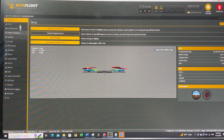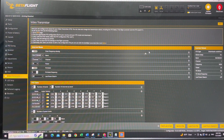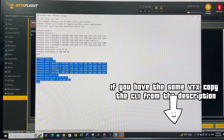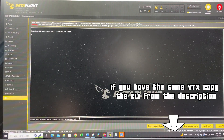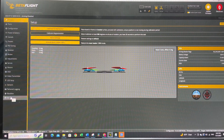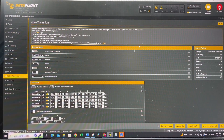Once reconnected, go to the Video Transmitter tab. If you haven't loaded a VTX table yet, it will appear empty. Go to the CLI, open the VTX table file, copy it, paste it into the CLI, and hit enter. This should set up your VTX table properly. Reopen Betaflight and go to the Video Transmitter tab — your VTX should now be configured. You can choose your band and channel; I like to keep it on Race Band 1. Power options are 25, 400, 800, and 1600mW — let's set it to 400mW and hit save.